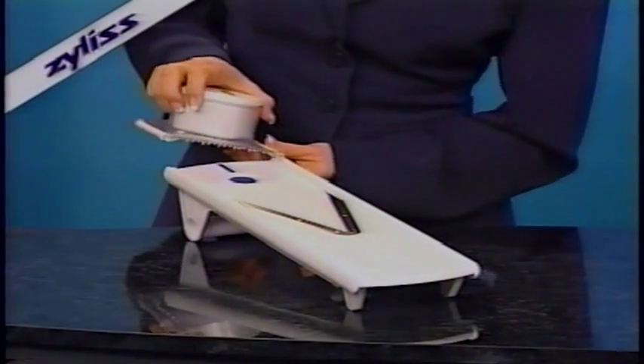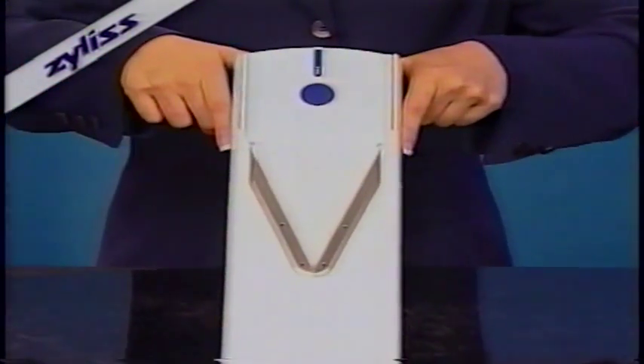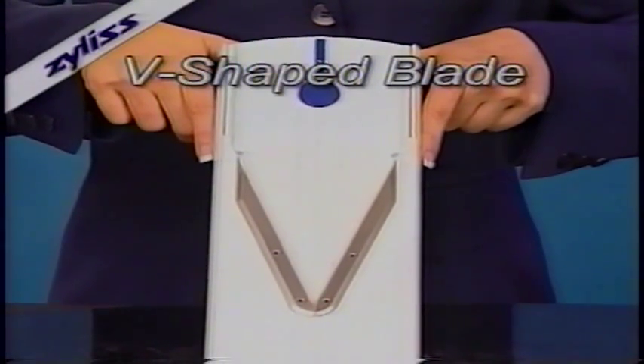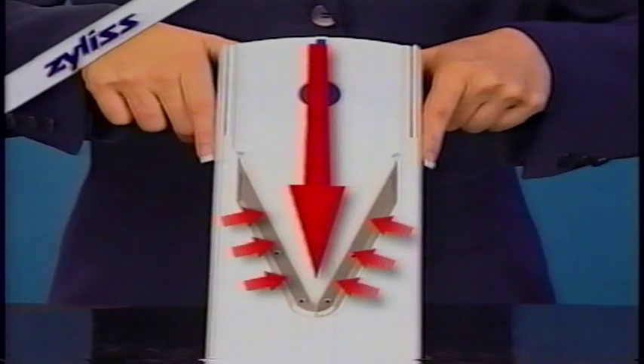It can be adjusted for both right and left-handed use. The Xylus mandolin has a superior V-shaped blade. This slices with less effort, cutting produce from two sides at once. The top quality stainless steel blade won't rust.